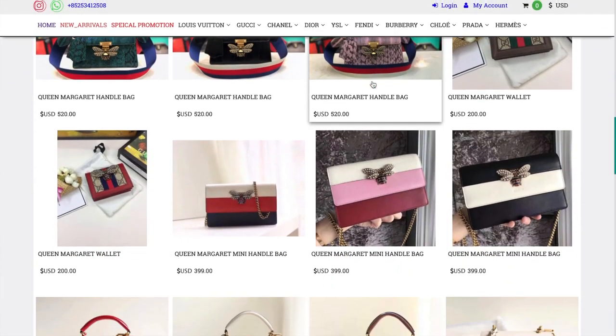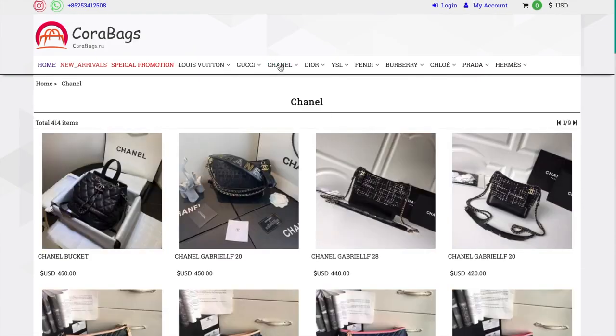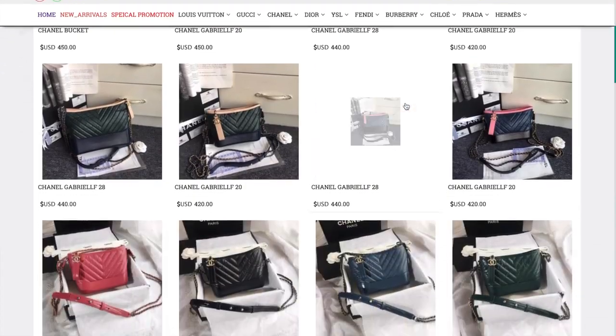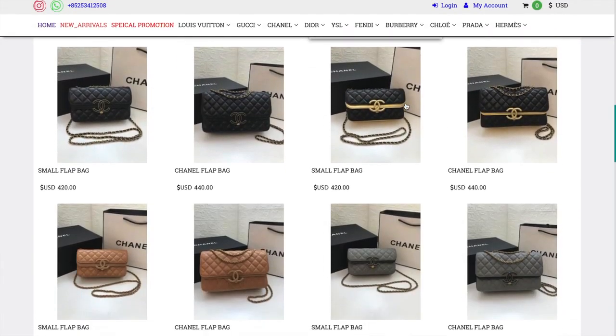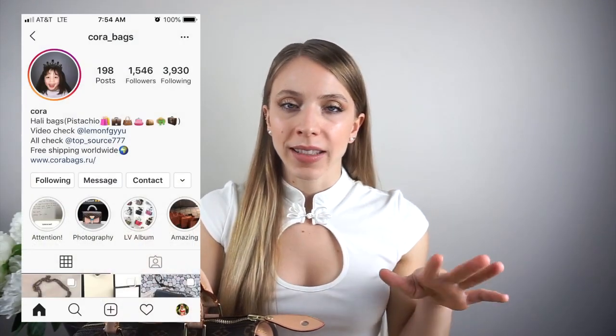They have a ton of different brands on their website — Louis Vuitton, Gucci, Chanel, all of the really big brands with a ton of options. I'll leave that link down below for you guys if you're interested. Their Instagram is corabags, so you can go ahead and follow them.